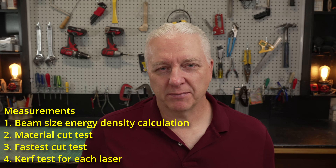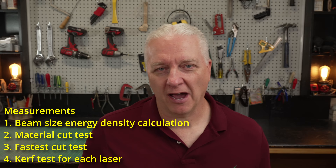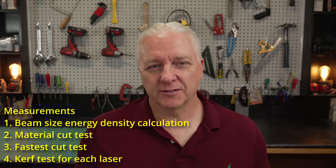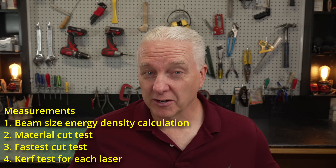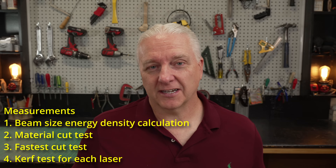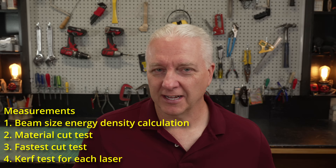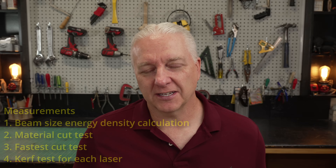Most of the tests I'm going to do relate to cutting, and that's because that's where most of these myths start. I've popped up a list of measurements I'm going to take. The first one is a simple calculation based on the beam power and the beam size — what is the energy density of that particular beam? Then I'm going to do a standard material cut test, running that exact same test with the exact same settings on every laser. Then I'm going to do a fastest cut test, and the thing I'm going to cut is a kerf test, so I can measure the kerf as well. These tests are simple and you can reproduce them on your own laser if you want.